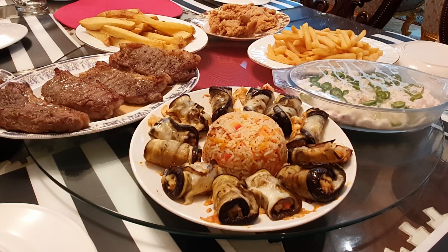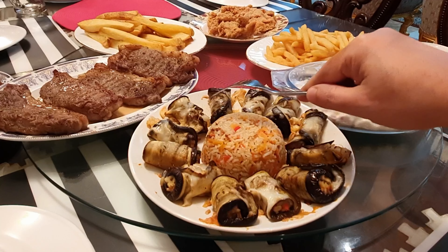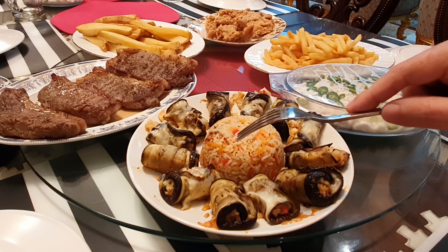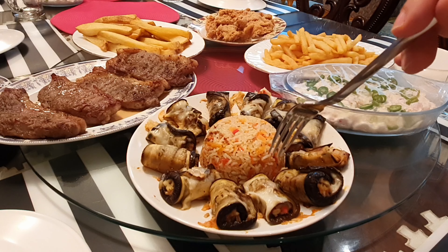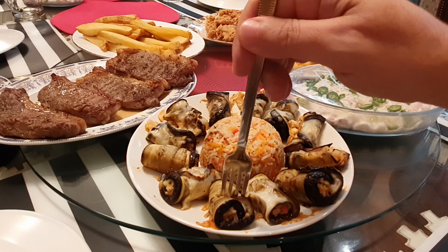Mahal, now taste my new recipe again. It's stuffed eggplant cooked in the oven with mozzarella cheese. My goodness. When I looked at it the first time I thought it's something else.